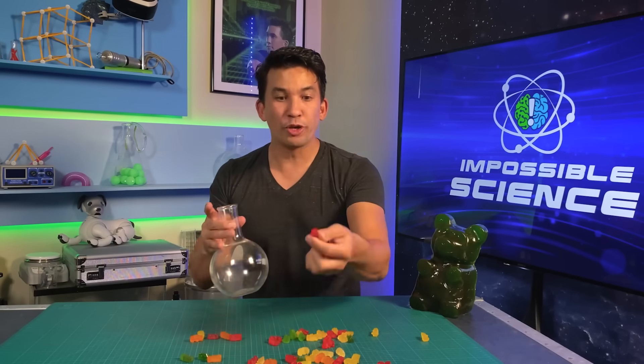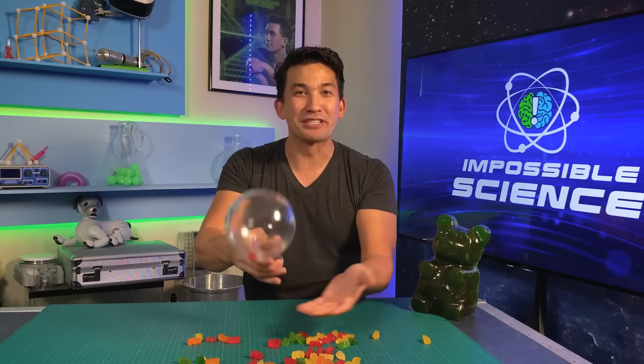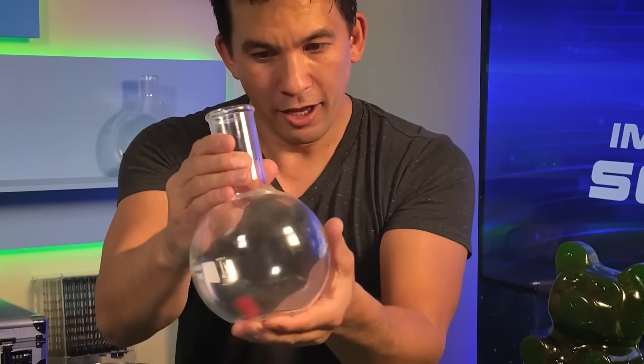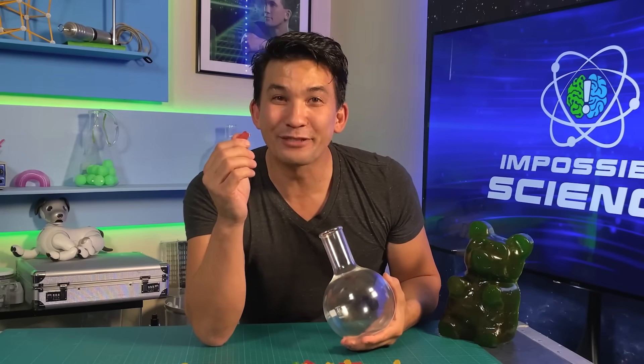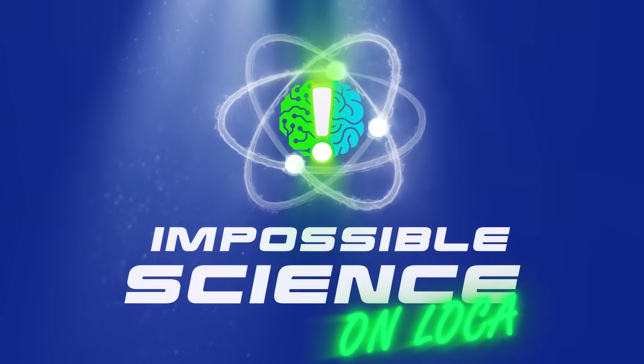Today we're using gummy bears and chemistry. We're going to be talking about the topic of solid through solid. Welcome to Impossible Science. It's Jason Latimer, world champion of magic. The show where we take impossible topics and see if we can actually bring them to life through science.